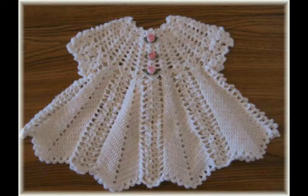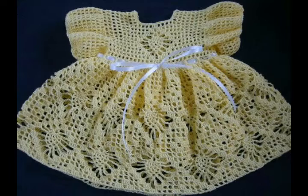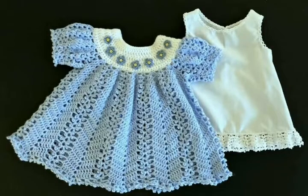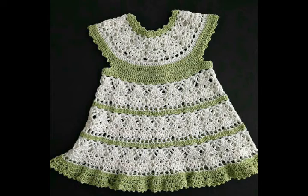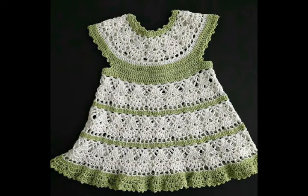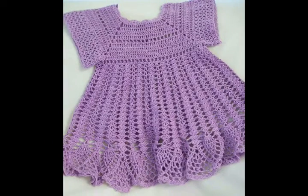Most of the designs have only a one-row or two-row increase pattern, so no continuous increasing stitches are used in making these frocks in the majority of them. Some of the designs do have more flare and use a continuous increasing pattern till the full length of the frock. Very attractive and gorgeous contrasting color schemes are used, like this one made with off-white and black.